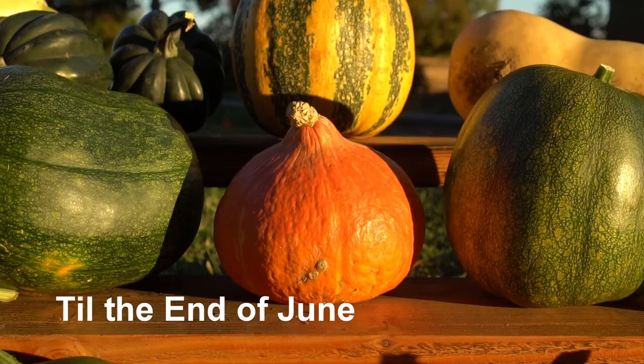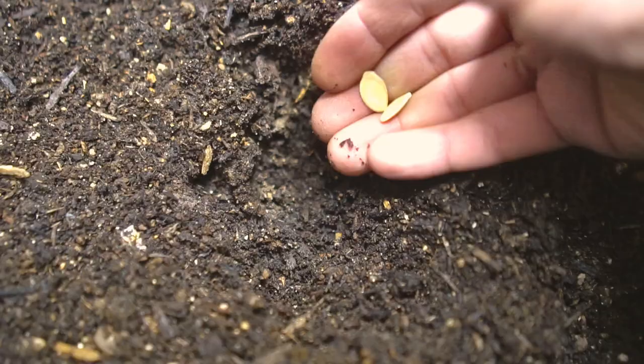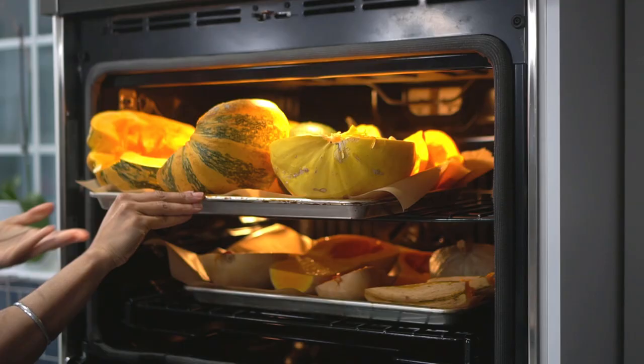The best time to plant all of these different varieties of squash is April and May. You can start the seeds all the way up till the end of June. You can either start the seeds inside just two weeks before your last frost date, or plant the seeds directly outside in your garden right after the last frost.